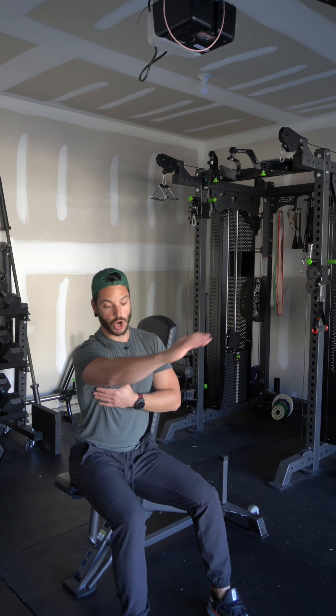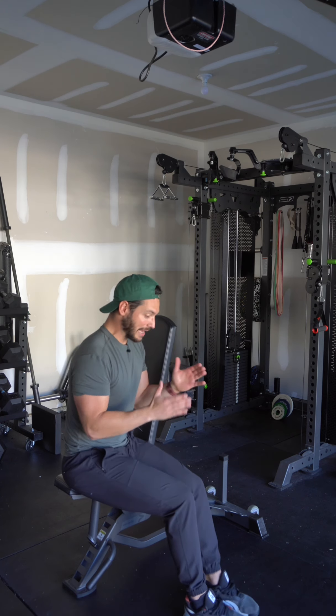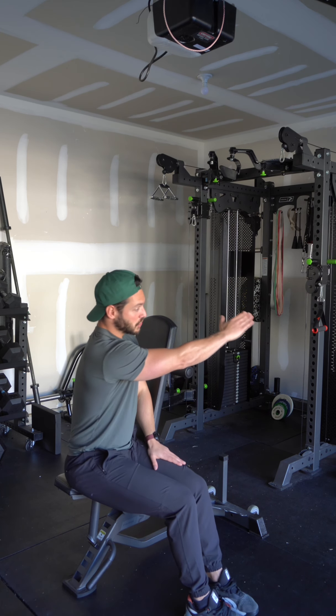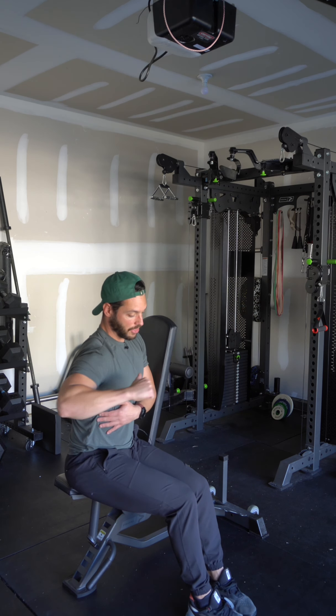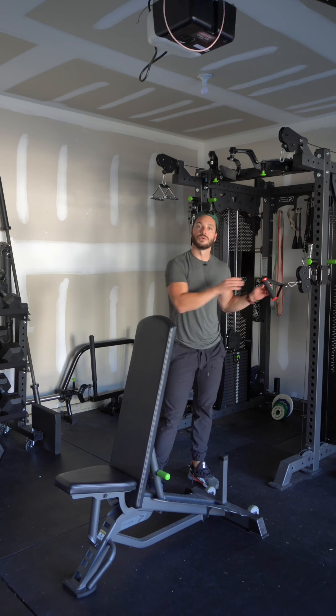Quick anatomy lesson: the rear delts will lengthen when the arm goes across the midline of the body. That's why we're going to set up with both our feet, hips, and shoulders off center, so that the cable requires me to pull my arm across the midline. That's why it's called a pull-around — we're lengthening the rear delt a little bit more.